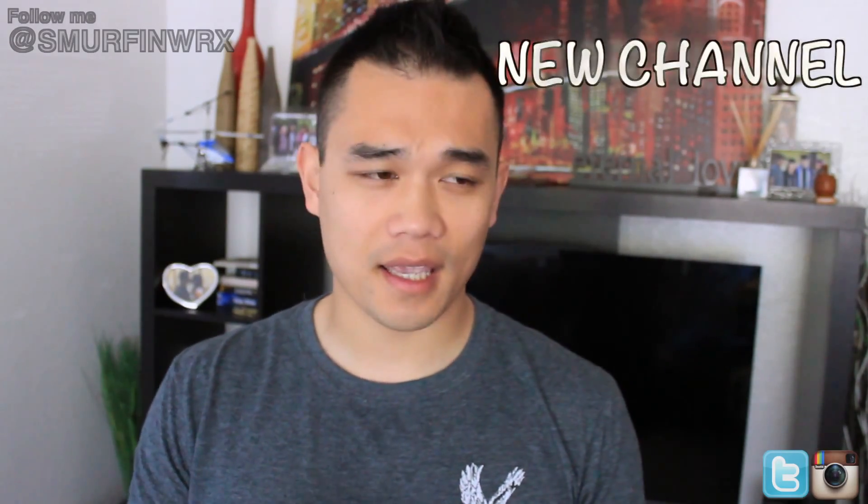Also, I'm going to talk about the new equipment I have, the new channel updates, and future plans for my car. So let's check out the new YouTube channel.